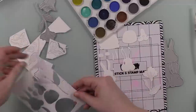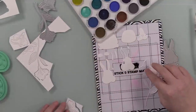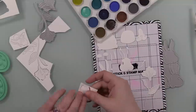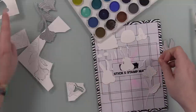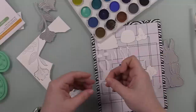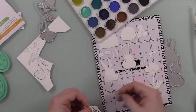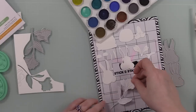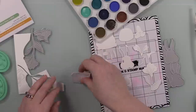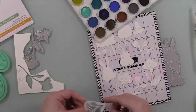I pulled out an oldie but goodie set - this is the Alstroemeria Stamp wafer die, and it also has a few pieces to make the bloom a little more dimensional, so I die-cut that a couple times as well. Then I just stuck all the pieces to the Stick and Stamp mat because it holds them in place - I am loving this.